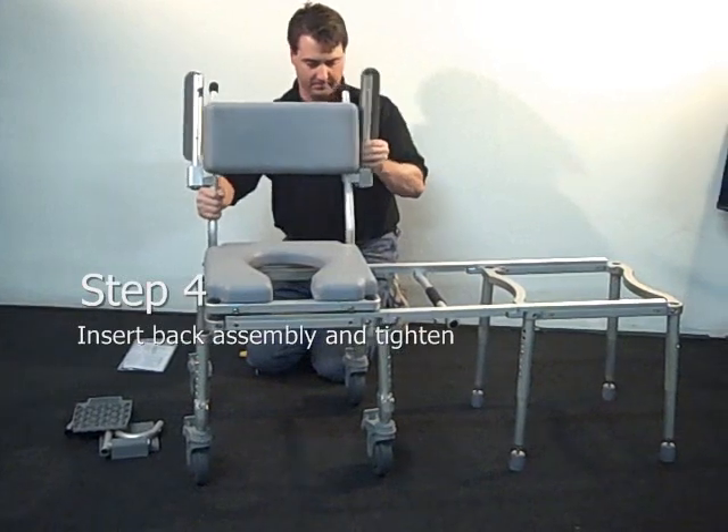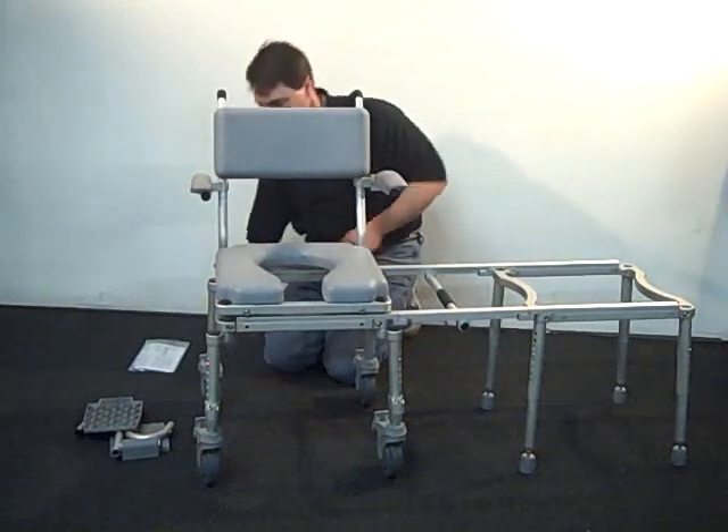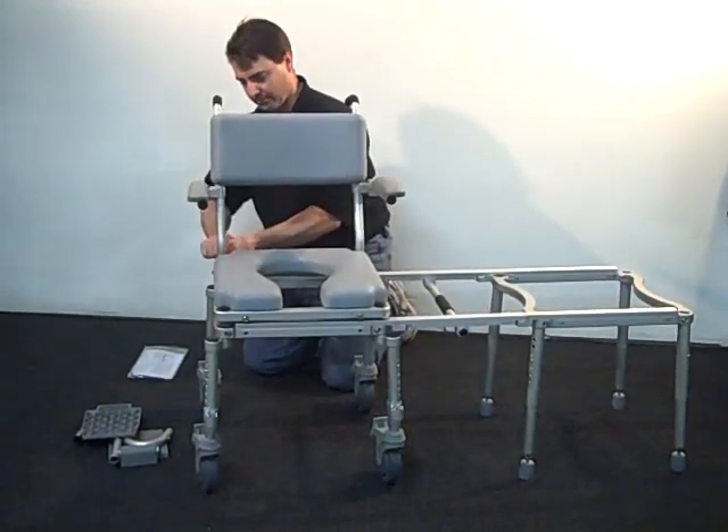Next, install the backrest assembly. The backrest posts fit into the rear holes on the slider seat frame. Tighten the internal back post clamps using the T-handled Allen wrench.